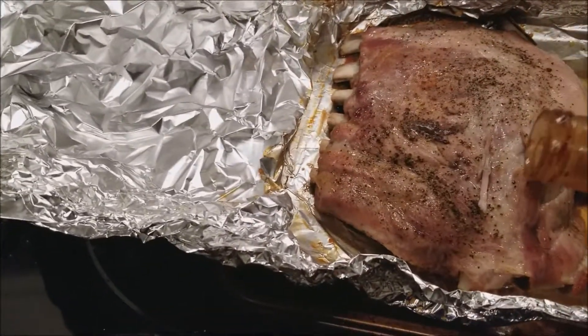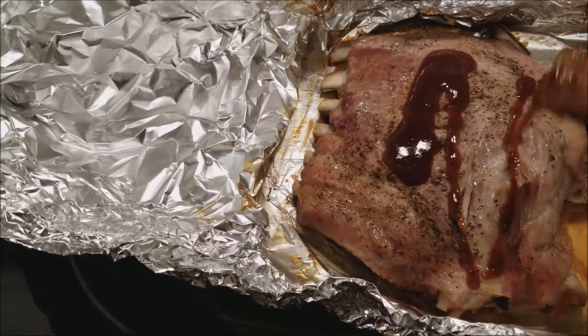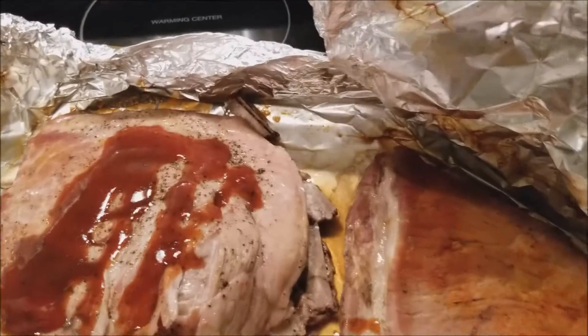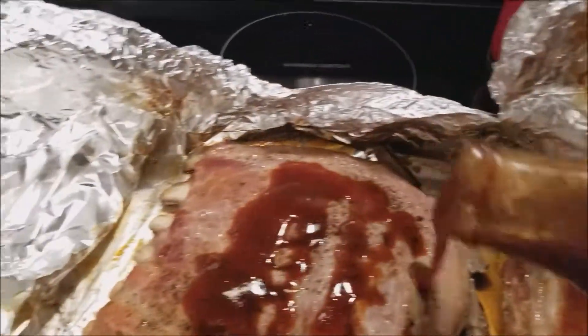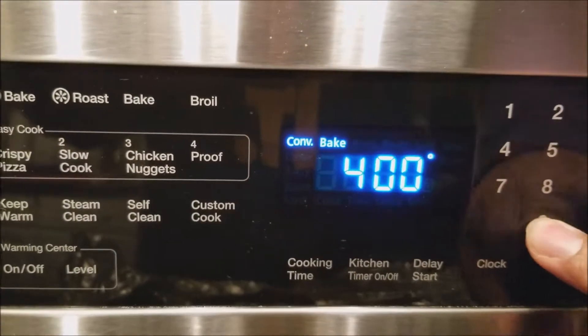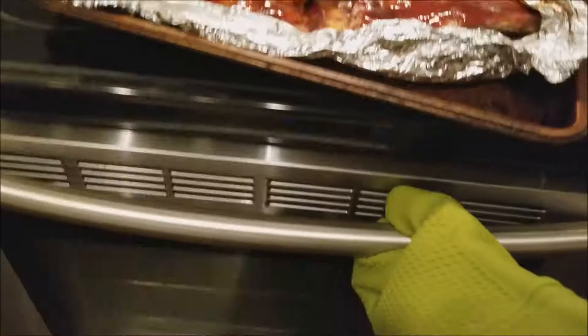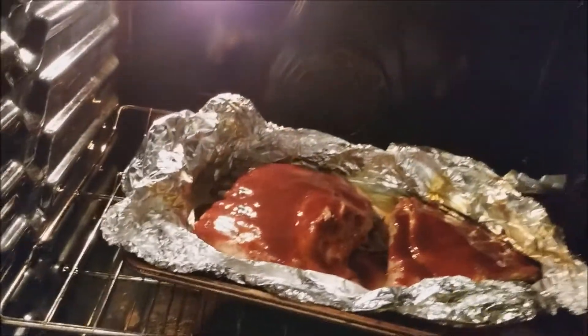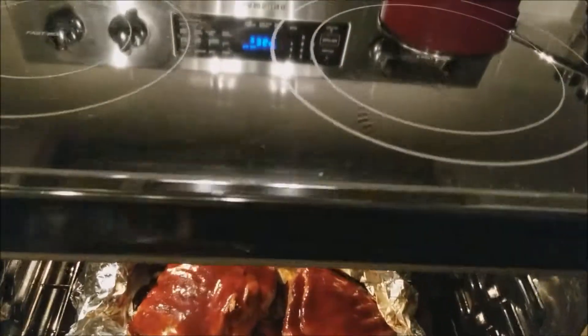Put the barbecue sauce on top and pop it back in the oven to let it caramelize. Turn it up to 400 and let the barbecue sauce do its thing for about 10 to 15 minutes, then take it out.